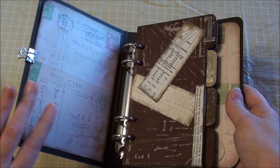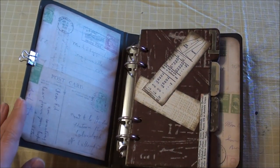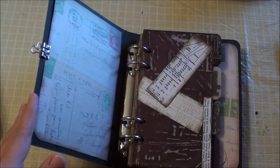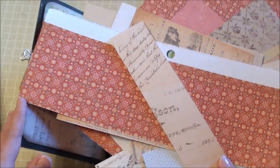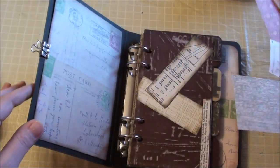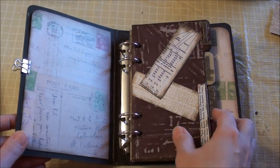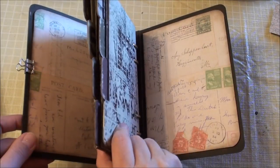All the papers in here are leftover scraps. They're leftover scraps from what I worked on in January and I have a huge pile of them. So I'm just trying to use up truly scraps that I have laying around in my scrap stash and putting them in here. I used some as the liners for the inside.